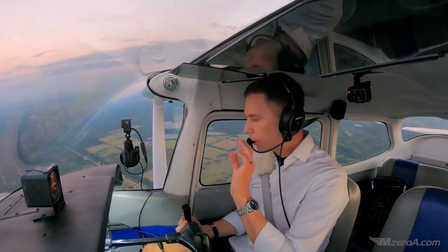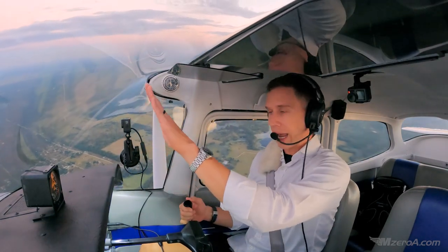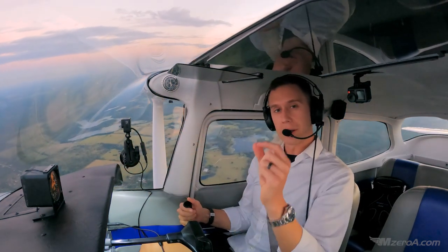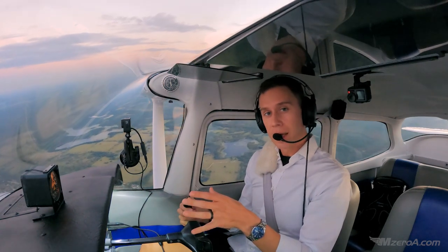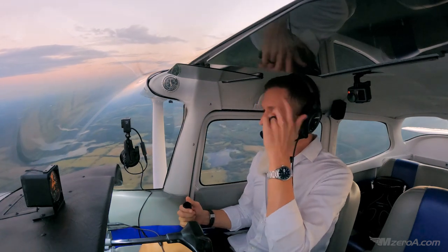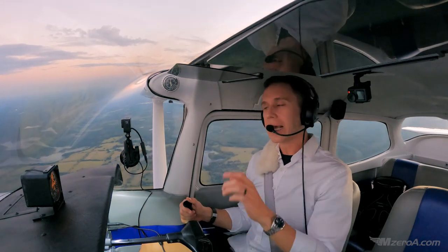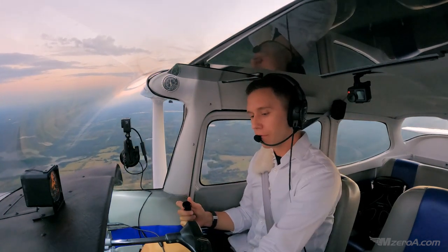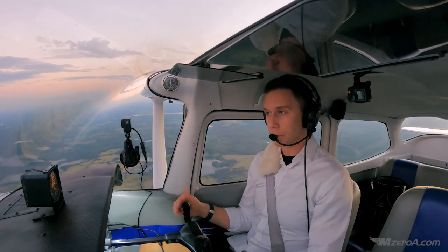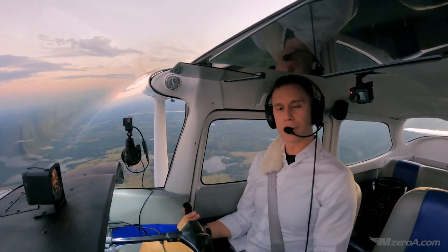Why do we do an accelerated stall? We do accelerated stalls to demonstrate that stalls don't just happen straight ahead, hanging up by the warning horn and then breaking. We stall at the same critical angle of attack every time. That can be met any number of ways — you can stall in a steep turn. If you've been in flight training long enough, you've done a steep turn where the stall warning horn went on and the G's were putting you down in your seat. That's the brink of an accelerated stall; you discontinue your steep turn when that happens.